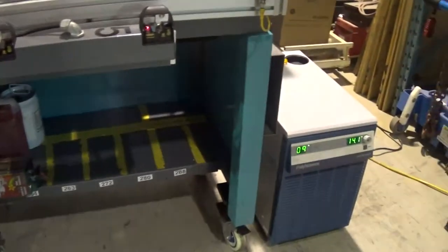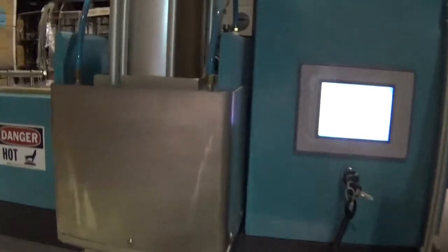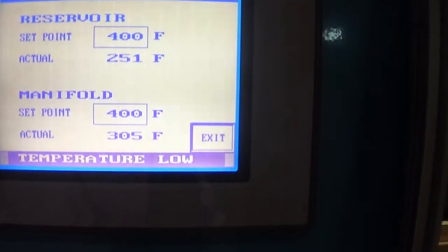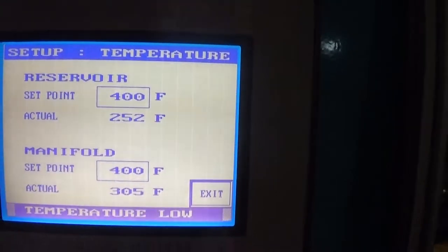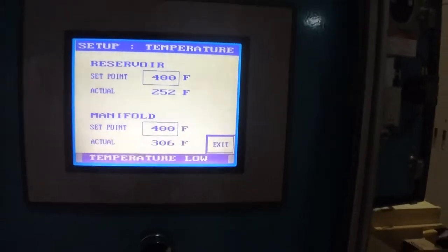We did just power it up moments ago and we're just waiting for the manifold and the reservoir to heat up. As you can see on the screen, it will tell you the temperature is too low. We have the set point of the reservoir set at 400°F and the set point of the manifold also set at 400°F.